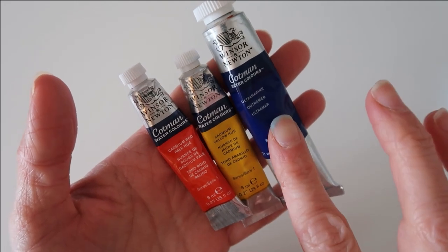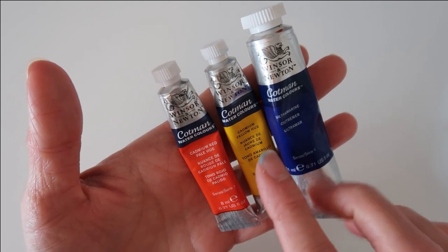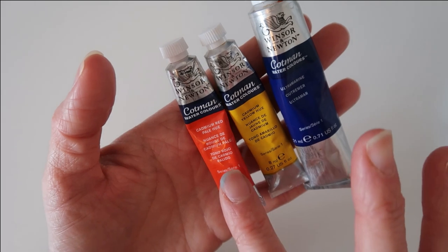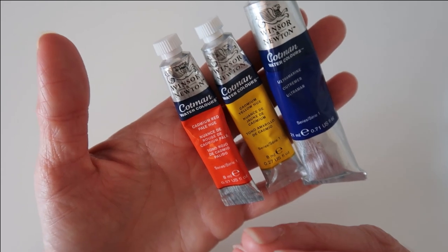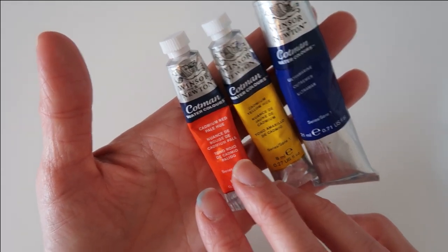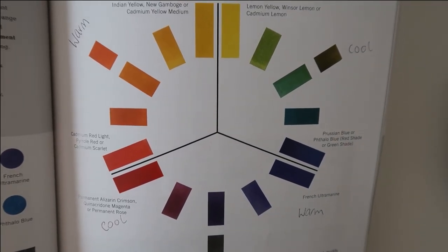Then I've got my warm colors. I've got ultramarine — you can use French ultramarine as well. I've got cadmium yellow — you can swap this for new gamboge or Indian yellow, or cadmium yellow medium. For my primary red I've got cadmium red light, which is a very nice orangey red, and you can swap this for pyrrole red or cadmium scarlet as well.